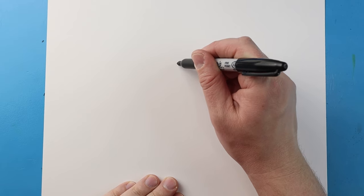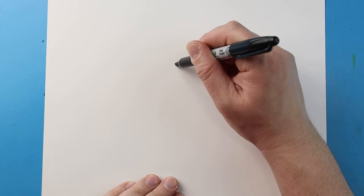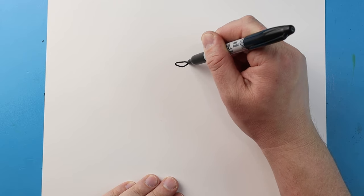So I'm gonna start right here and I'm just gonna make a little line across, then I'm gonna make a little V-shape that goes down and then up.